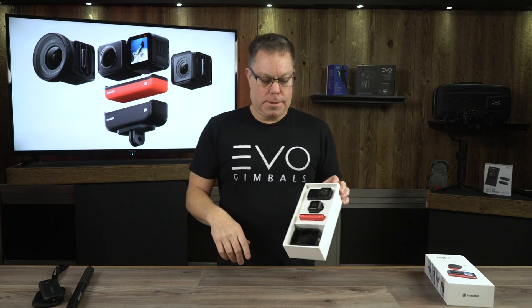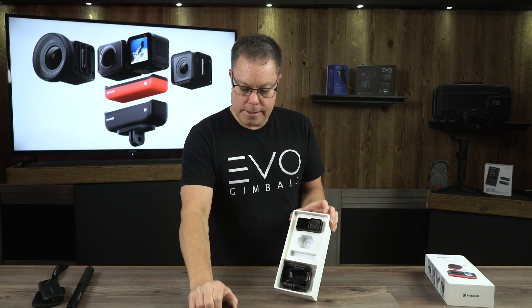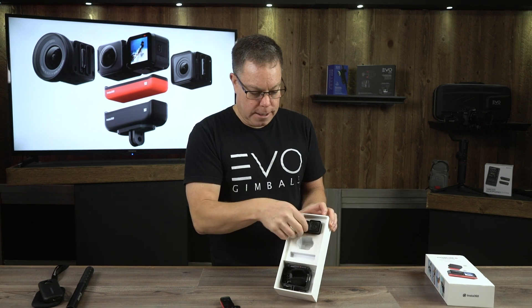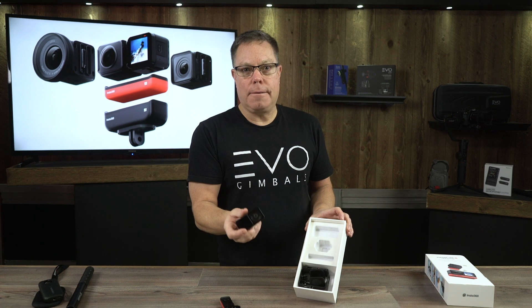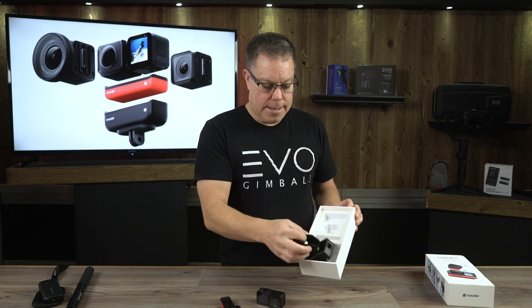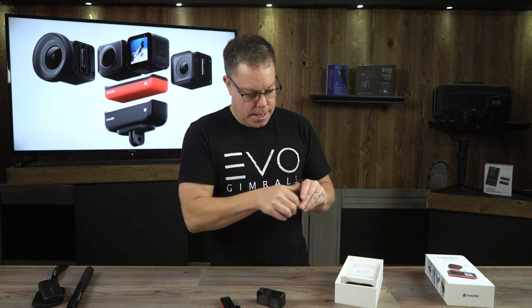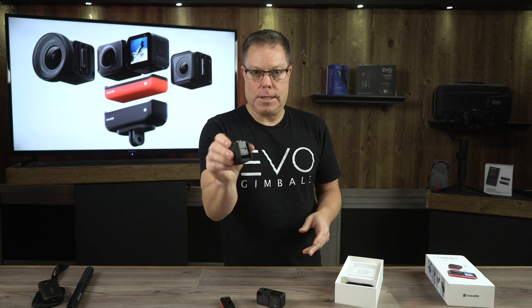Let's go ahead and open it up and see what's inside. You've got a battery pack, and your 360 lens right there. Don't set this down on the lens — be really careful with your lenses on these. Even though they're saying there's hardened glass on this, you've got to be really careful because when you do get a scratch in them, you're gonna see that scratch all the time. That's why they give you this little protective cover.